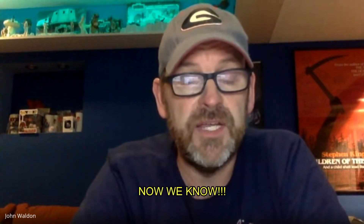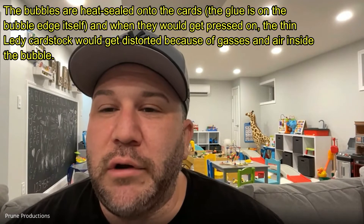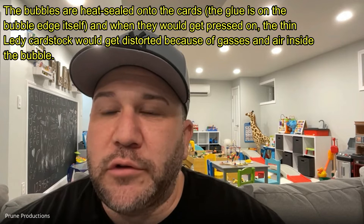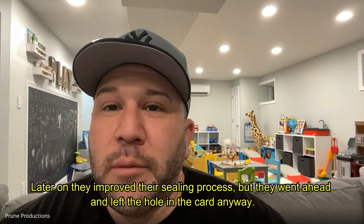Especially if it's a Ledy or if it was made in Mexico, they typically put a hole in the back of the figure or the card right behind the figure. The holes were by design — it was factory punched to let air into the bubble, supposedly to let the figure breathe. That's why you never see any of those bubbles turn yellow. It might not have been a good idea 40 years later because the figure can get dirty, but that was the whole concept.